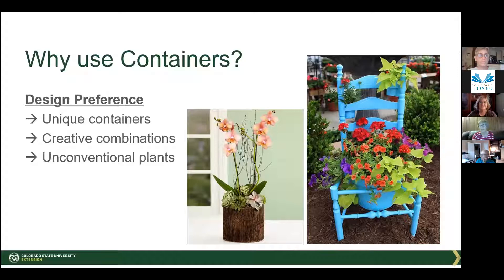You can do creative combinations of conventional and unconventional plants — things that would not normally grow here, like the orchids you're seeing there.